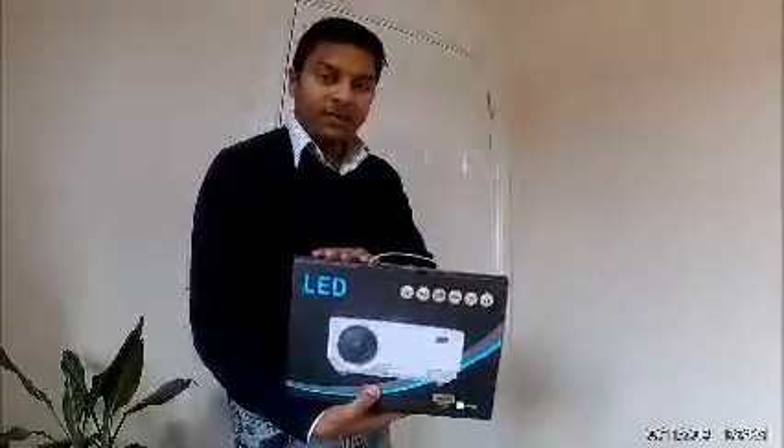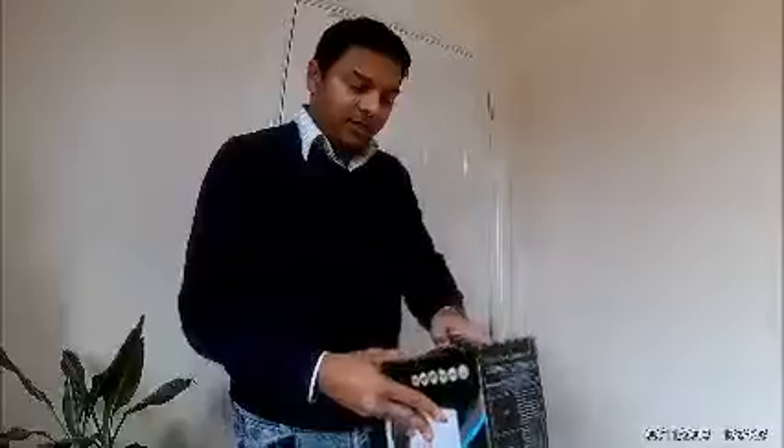As you can see, this is the box it came in. It's very well packaged, so let me open up this box for you. That's the actual projector.